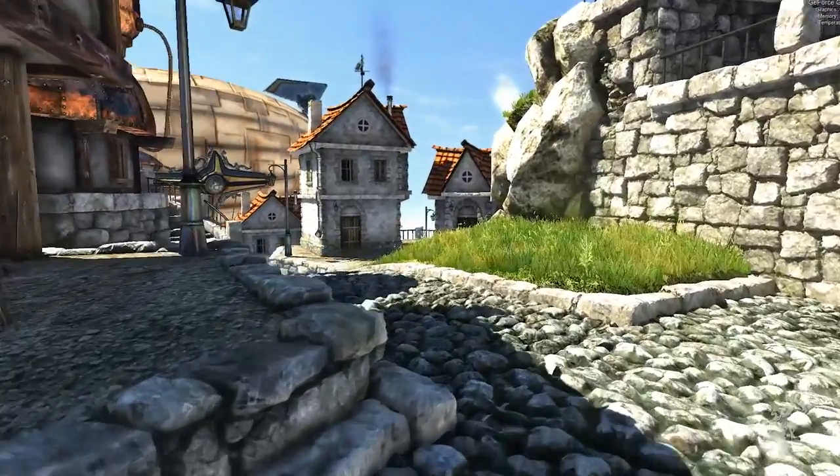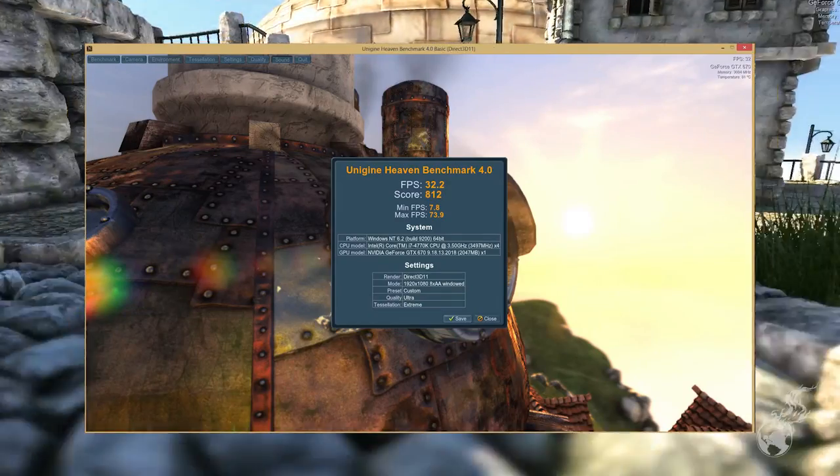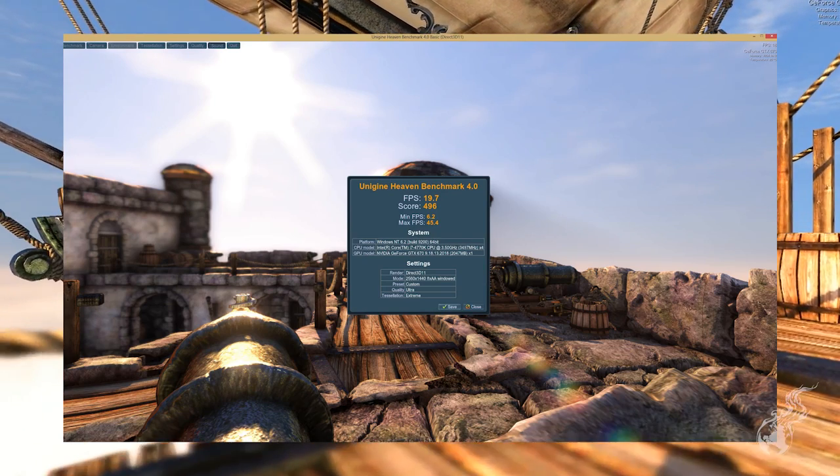Unigine Heaven at 1080p completely maxed out: average FPS of 32.20 and a score of 812. At 1440p maxed out: 19.7 FPS with a score of 496.